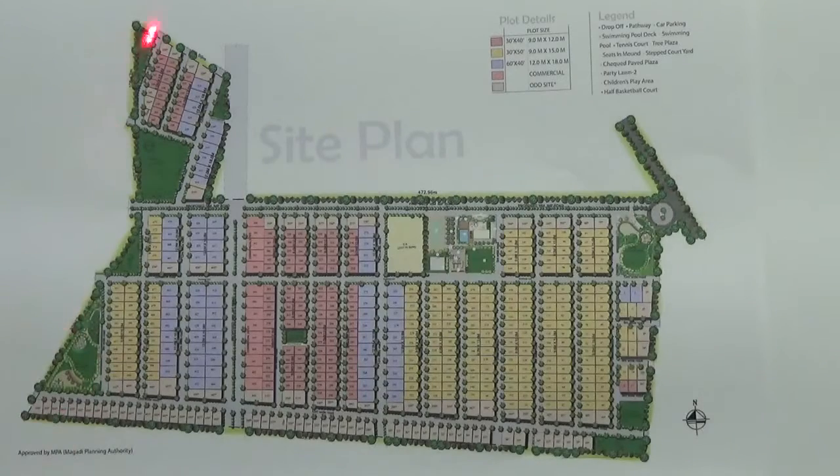You are looking at the master plan of the project Saladpuriya Sattva People Tree. This project has got a large number of amenities, which are very well explained in the project.